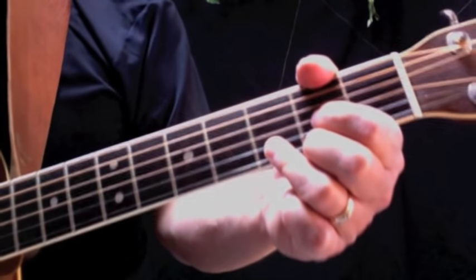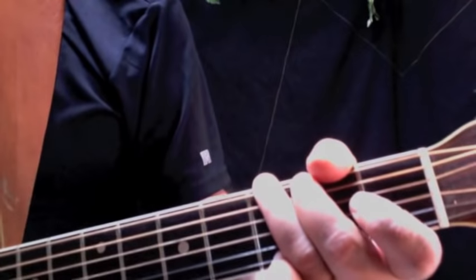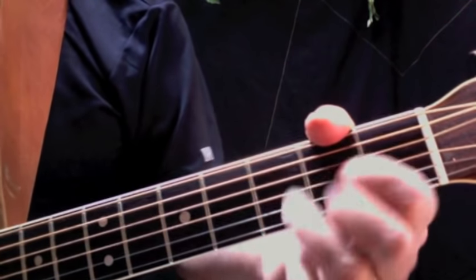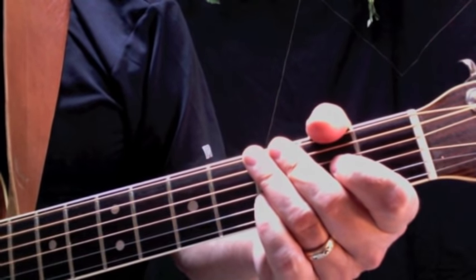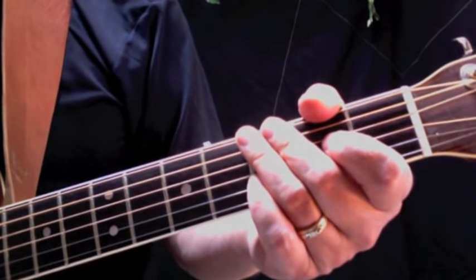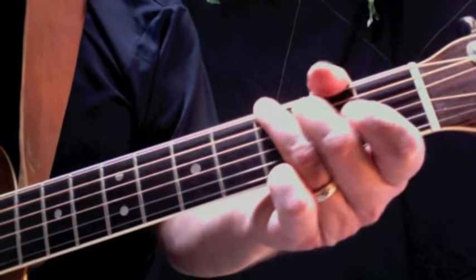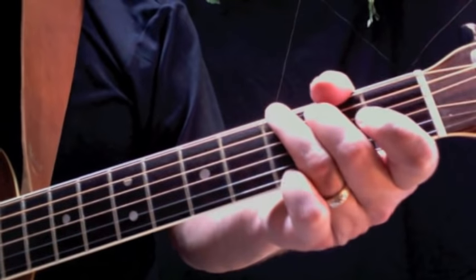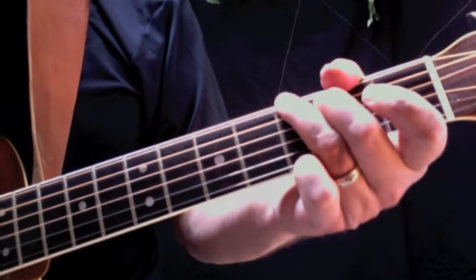That was with the E minor — I stuck it in at the very end on the 'Oh baby, I need to go.' I'm going to play the second verse now and put the E minor in a few more different spots. See what you think. You can play it either way, or you can just play G, C, D if you want to keep it really simple, but I like the E minor. It's a bit of a mellow song and it's always nice to have a minor chord in it.